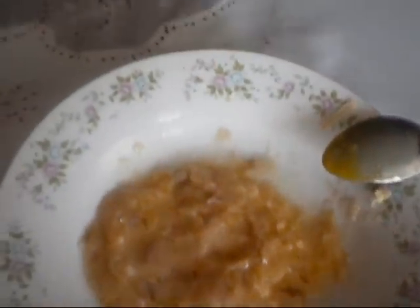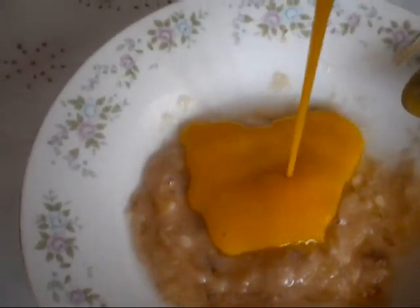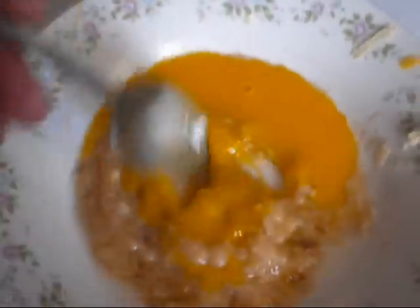After you're done beating the yolk, you pour it into the banana. And it should look like this.